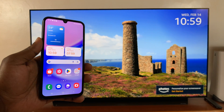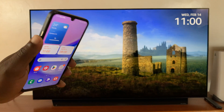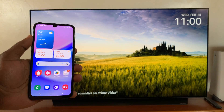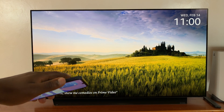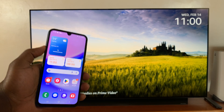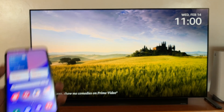In today's tech tip, I'll be showing you how to screen mirror your Samsung Galaxy A15 to an Amazon Fire TV. You need to make sure both the Amazon Fire TV and your phone are connected to the same Wi-Fi network. Once you ensure that, go to your Fire TV remote.